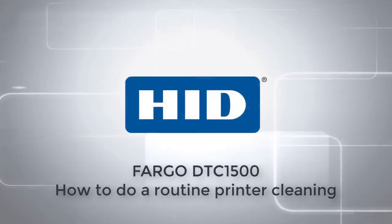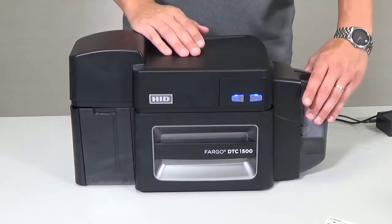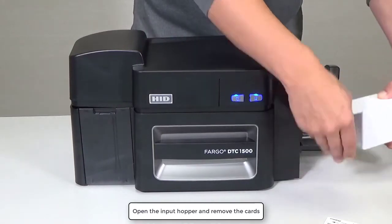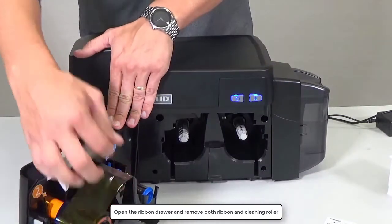This video on the Fargo DTC1500 printer shows you how to carry out routine cleaning. Open the input hopper and remove all the cards. Open the ribbon drawer and remove both the ribbon and the cleaning roller.